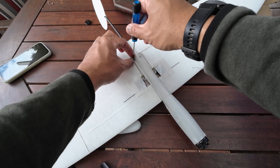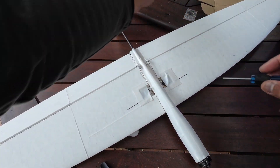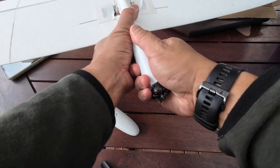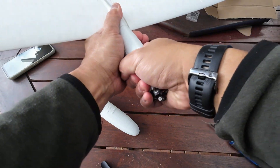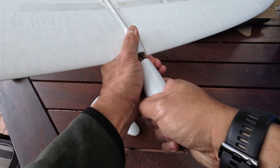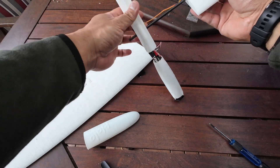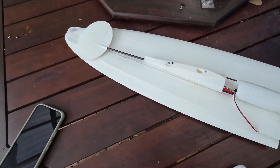To disassemble for transport, you take off this screw here and this other screw here. Take out the nose — it's tight, but that's good; it should be tight. Then take out the two servo connectors from your receiver, and as you can see here, there's the pack size.